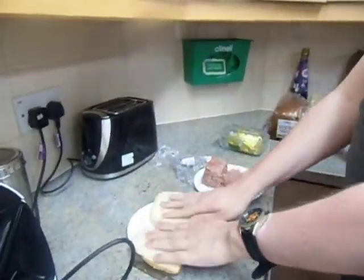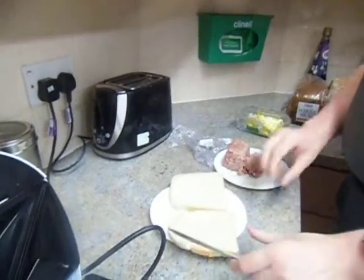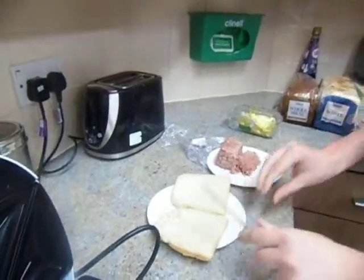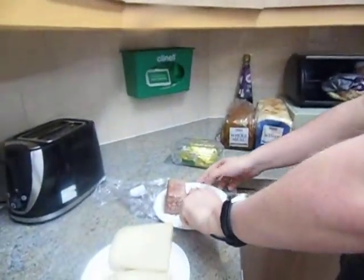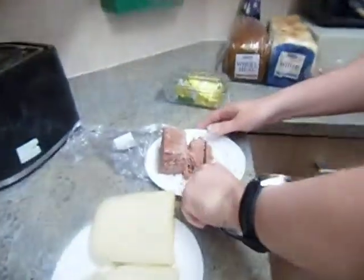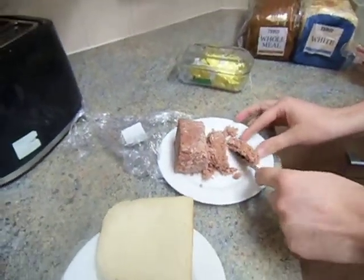We place the bread like this. Then we slice the corned beef like this. And any children wanting to do this, you need to be accompanied by an adult.